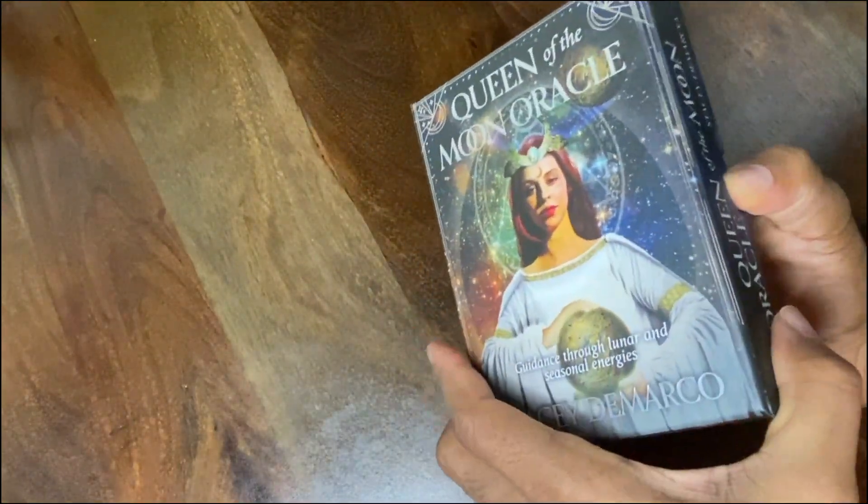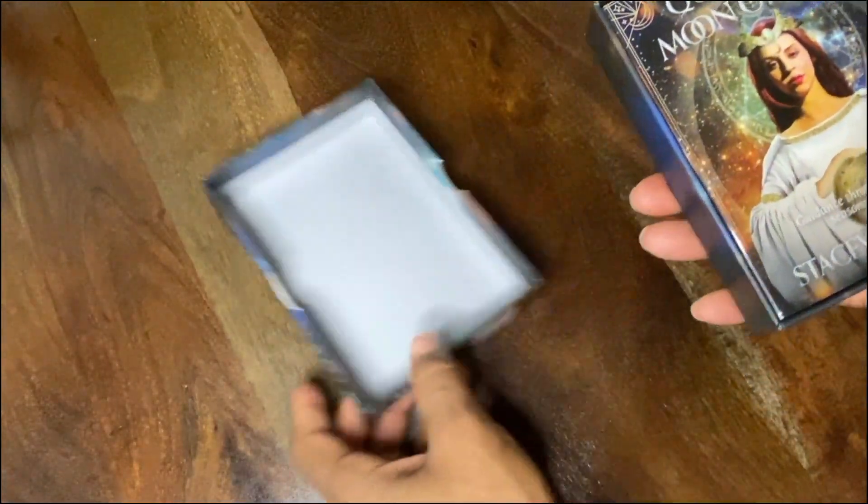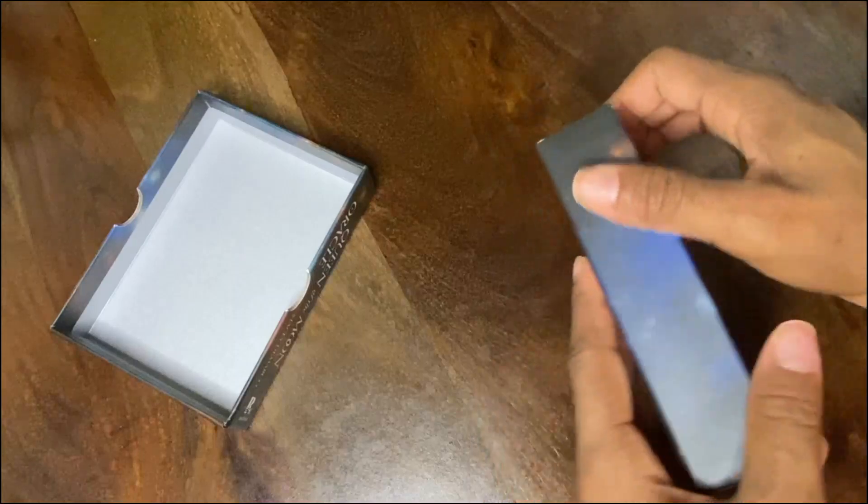It also covers which moons are best timings for ritual spellcraft and making talismans for prosperity, love, health, and more. I'm excited, y'all! Let's go ahead and get into it. I already broke the seal around the box, but I just want to open this for you all.